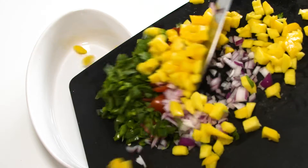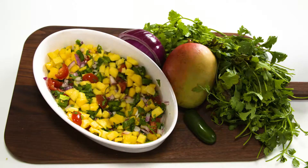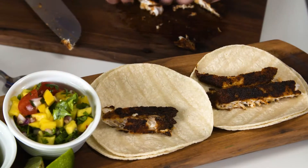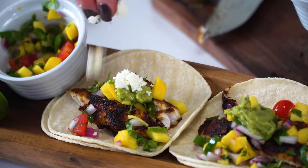While the tilapia is cooking, throw together your salsa. Adding seasonal fruit like mangoes can totally amp up the flavor and the fresh factor. When the tilapia is done, slice it up, layer it onto warmed corn tortillas, and top with salsa, guacamole, and your favorite Mexican cheese.